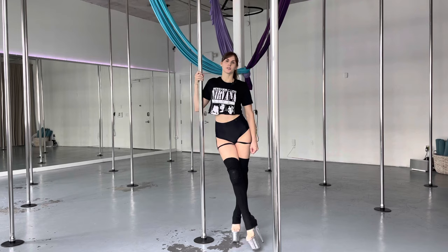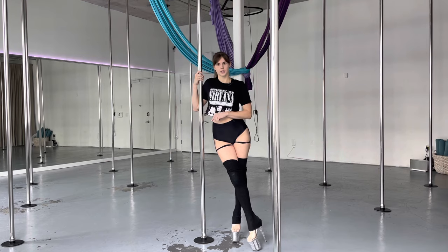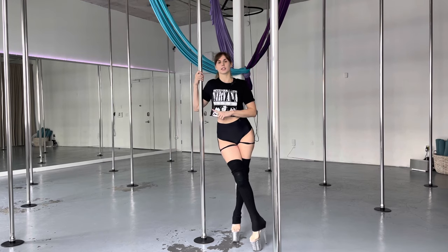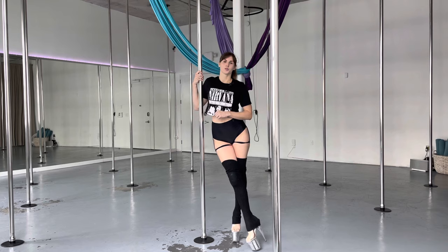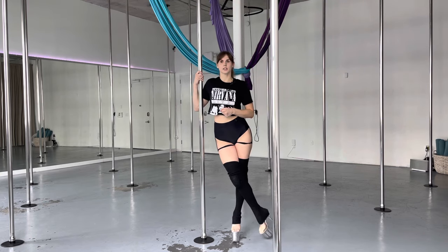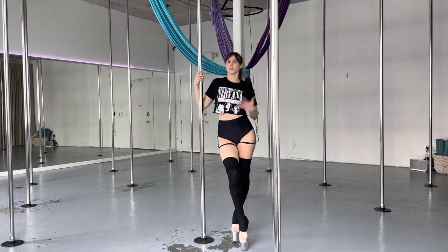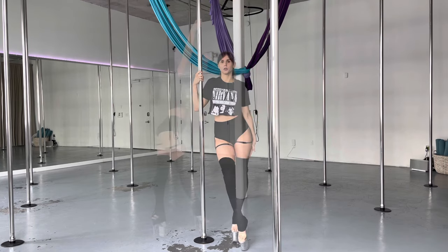Thank you guys so much for watching today. I hope you enjoyed this video and you learned something new. Now practice the other side — we want to do both sides as equally as possible so both sides are nice and strong and balanced. And always remember, pole is about having fun. Have fun, happy poling.